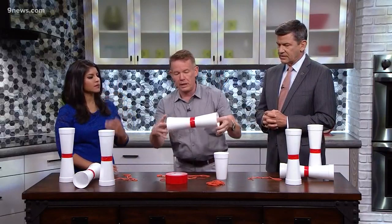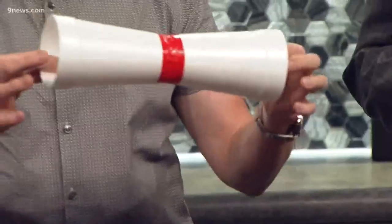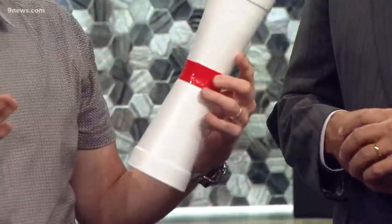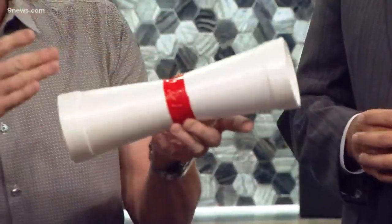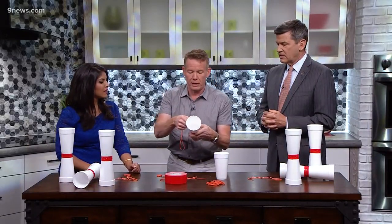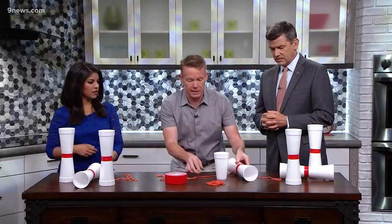Now we've got to power it, because what we're going to do is spin this. And as you spin it, it's Bernoulli's principle — that fast-moving air and low pressure. It's something you quote all the time. It's going to give this cup lift, so I want to show you how to do it. I'm going to show it to you the first time, and then we're going to play. You're going to take rubber bands.